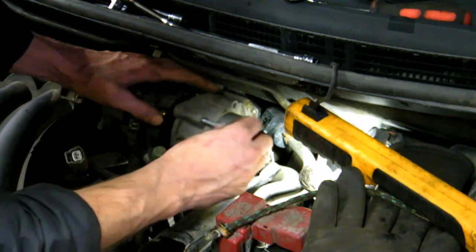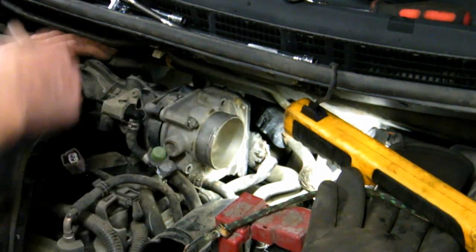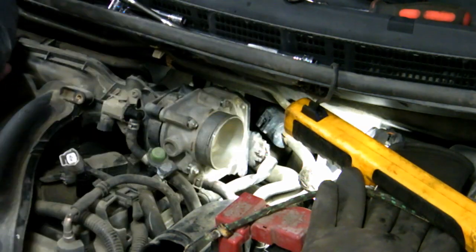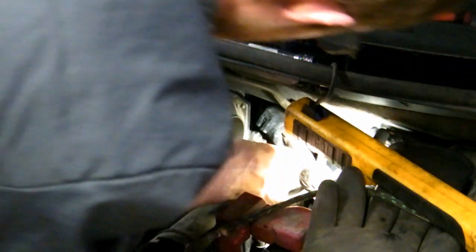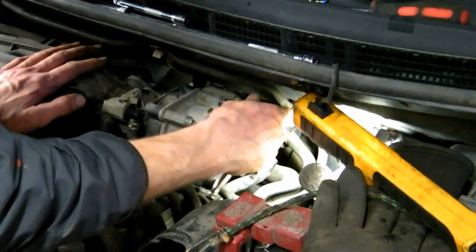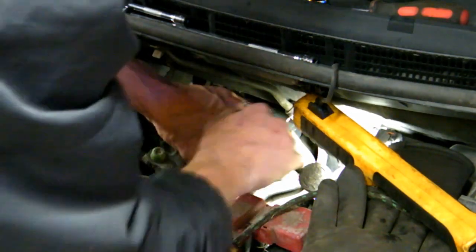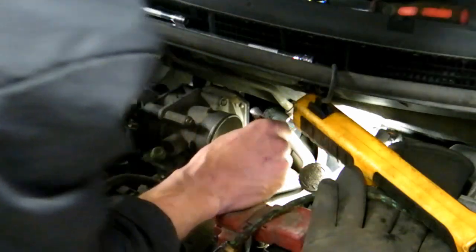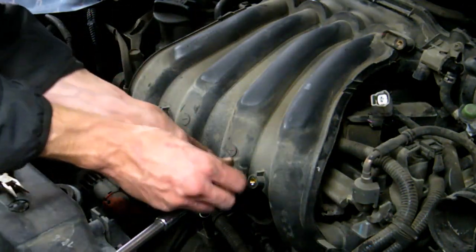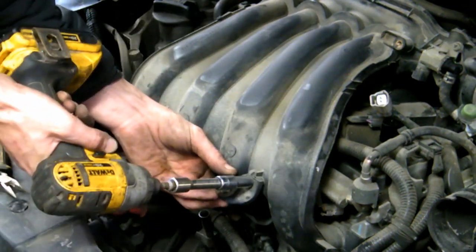Start with bolt number one at the top so it can sway and swing, allowing you to line up the bottom ones. One nice thing about this job is that when you take off the throttle body it doesn't puke coolant — sometimes they do. Get all the bolts in before you start tightening. The 8-millimeter socket — don't go as tight as it was; maybe five to eight foot-pounds, work till it creaks once. Then put the grommet brackets back for the engine cover.